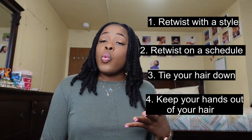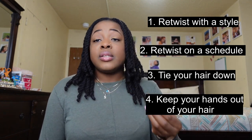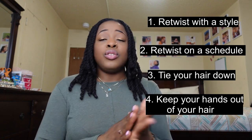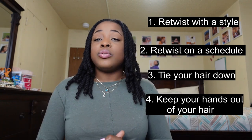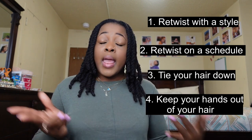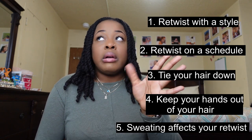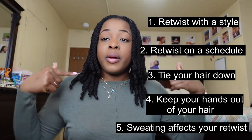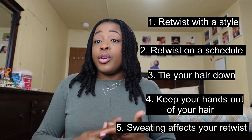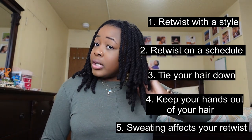Tip four — keep your hands out of your hair. You don't want your nails snagging in your locs, or scratching and pulling your hair out of the parts. Also make sure your hands are clean when you do touch your hair. Tip five — manage sweating. When doing physical activity, wear a scarf around the perimeter of your hair, work out with a bonnet, or put on a do-rag to keep your hair up and maintain those sleek parts and retwist.